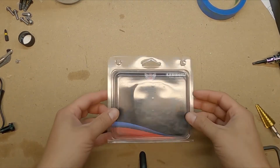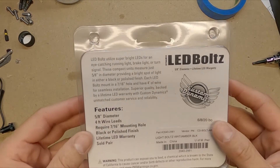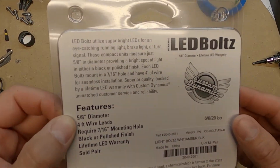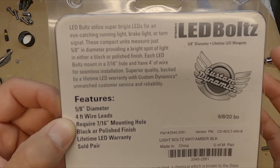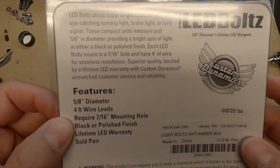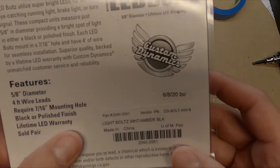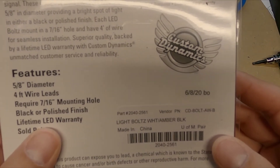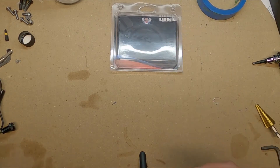Here it is — the LED Bolts from Custom Dynamics. The diameter of the light itself is 5/8ths of an inch. It has a 4-foot lead wire, which is great to have on a long lead. The mounting hole needs to be 7/16ths of an inch, and it comes with a lifetime LED warranty. The item number is 2040-2561.